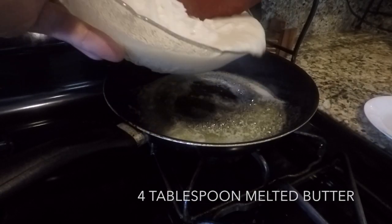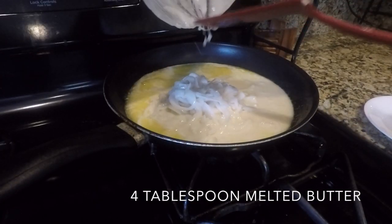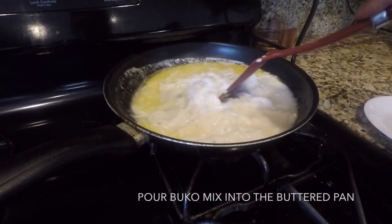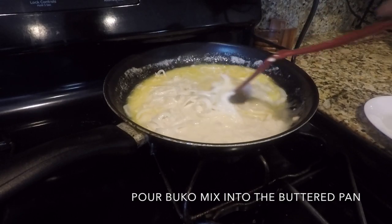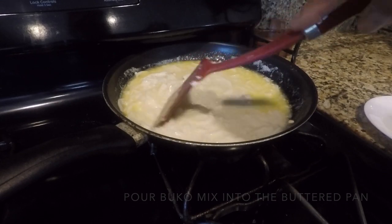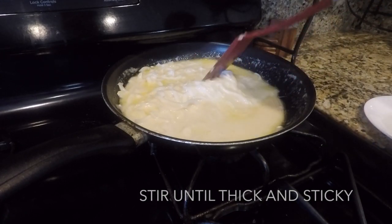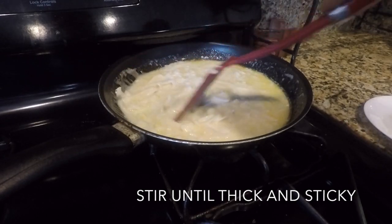We are going to cook our young coconut meat in the butter, with our mixed harina and sugar and some cornstarch to make this hard. When it gets sticky, it will be ready to be put in the crust.